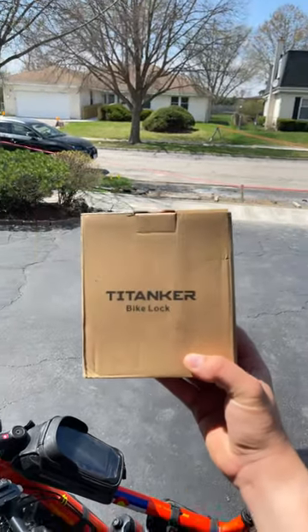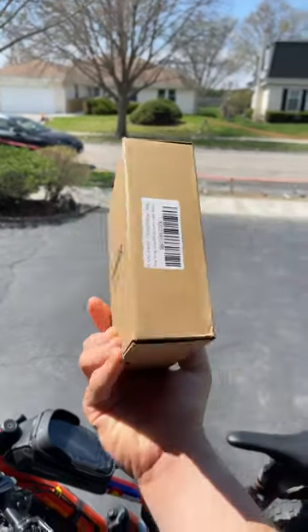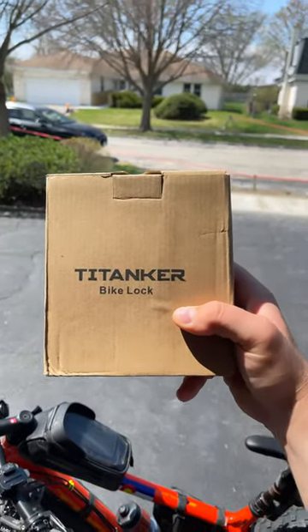This is the best anti-theft bike lock — let's unbox it.